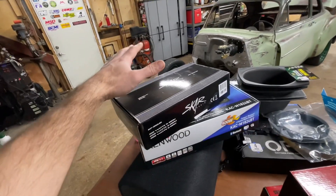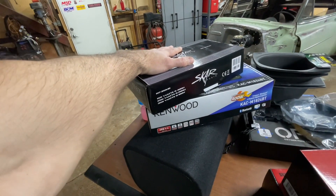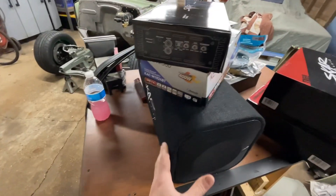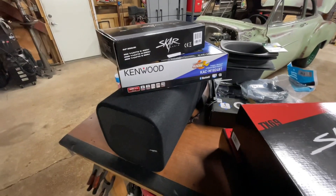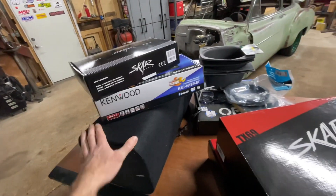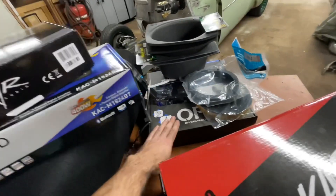This is going to be my RP 350.1D amplifier in order to power my subwoofer. This is a pretty slick little subwoofer box. I'm not going big or anything like that because I'm older — I don't want huge bass, I just want some bass — and I think this is going to provide that quite well.